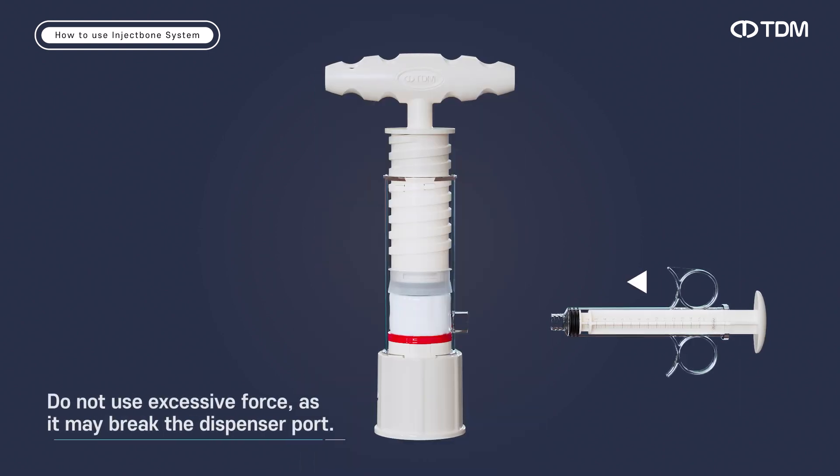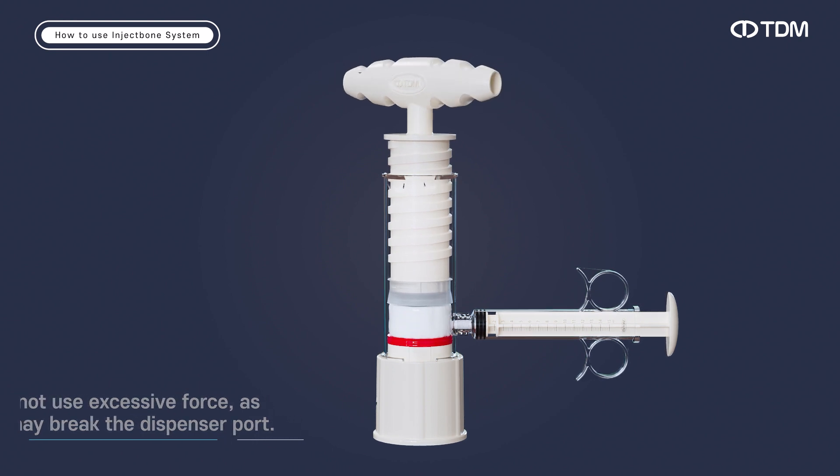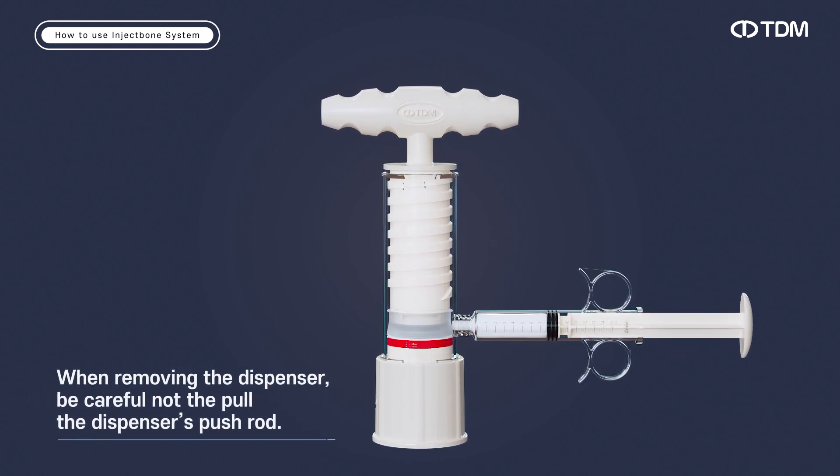Fit the dispenser to the outlet of the dispenser port. Fill the dispenser with the mixed product in the barrel.